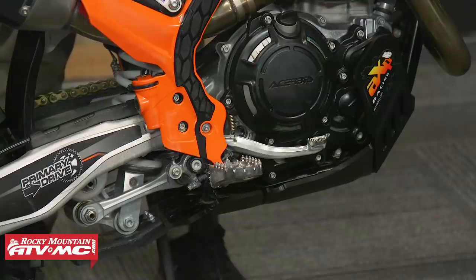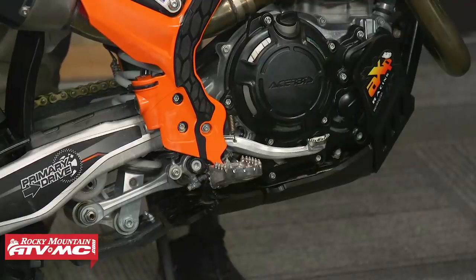Having disc guards on your brake rotors is really important. Maybe some radiator braces if you don't have any, a heavy-duty skid plate, and if there's one available for your bike, you can always pick up a linkage guard as well. So just make sure that you have good protection for your bike. Those are just kind of the basics.